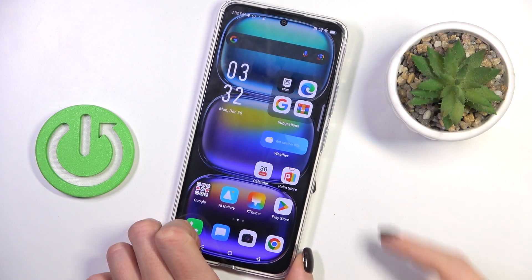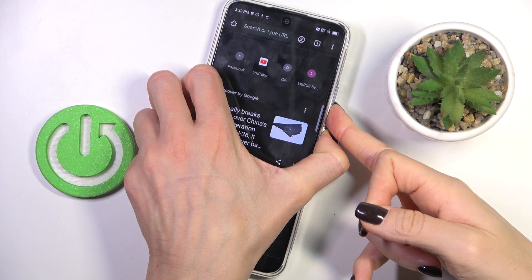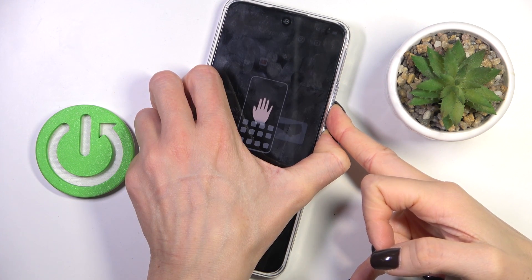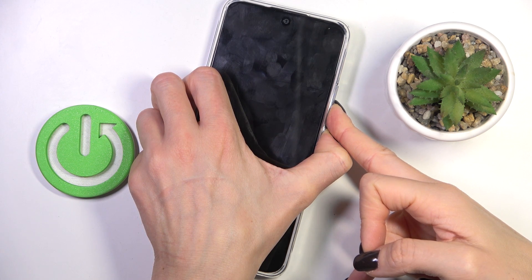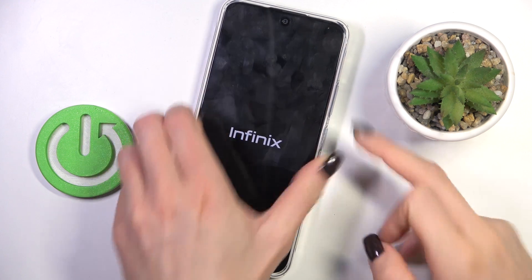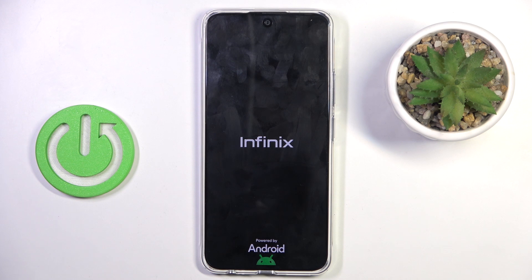So basically all you have to do is tap on the power button along with the volume down button — tap and hold, and keep holding. Once you feel a smooth vibration and see the logo, you can remove your fingers, and within a couple of seconds your device will be rebooted and you will be able to use it smoothly again.